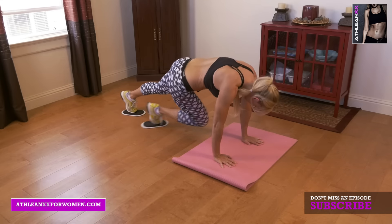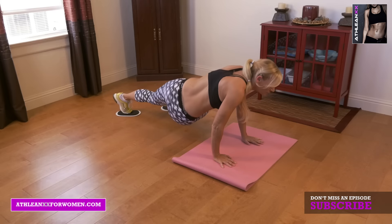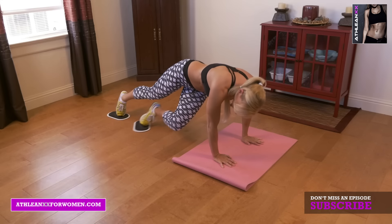Next we're going into twisters. You're going to take your foot and put it underneath your body, shuffling it off to the opposite side, back to start.